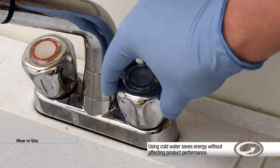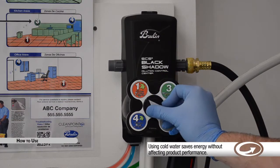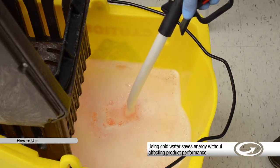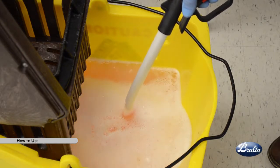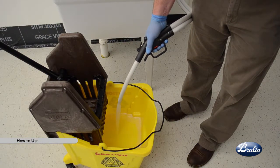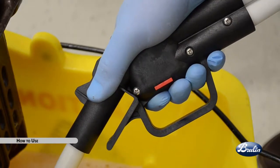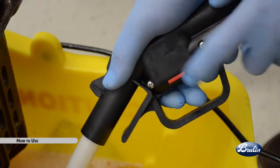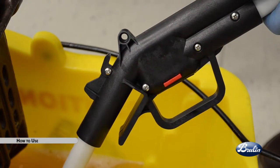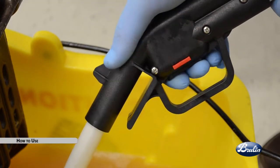Turn cold water on. Do not use hot water. Turn dial to select desired product. Use the gas pump dispensing hose to deliver the product. To fill a bucket or automatic scrubber, place the dispensing hose into the bucket or automatic scrubber tank. Squeeze the trigger — the proper ratio of chemical and water will be dispensed. Engage the lock-on trigger feature if desired by depressing the trigger and sliding the lock lever to the right. Release the trigger when filled.